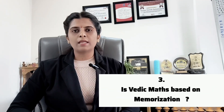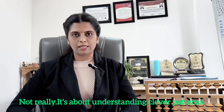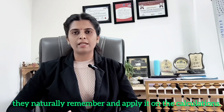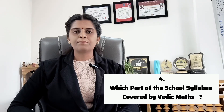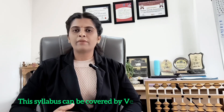Next question: is Vedic Maths based on memorization? Not really — it's about understanding logical patterns and methods. Once kids grasp the concept, they naturally remember and apply it in calculations. Next question: which part of the school syllabus is covered by Vedic Maths? With the help of 16 sutras, Vedic Maths covers addition, subtraction, multiplication, division, squares and cubes, square roots and cube roots, fractions and decimals, and percentage, ratio and proportion. This syllabus can be covered by Vedic Maths.